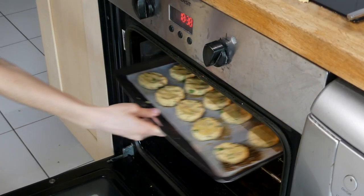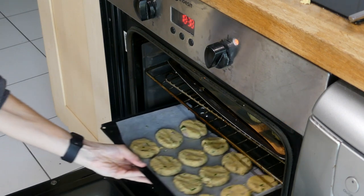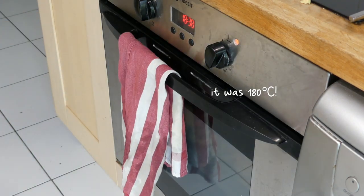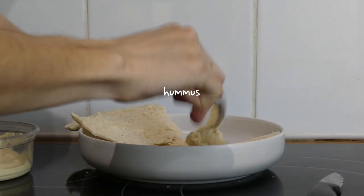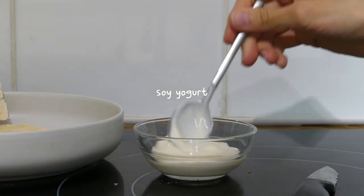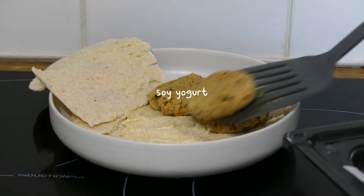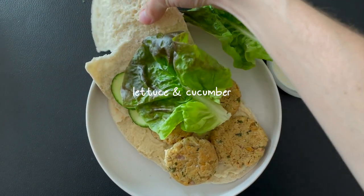I placed the falafels in the oven for about 20 minutes at around 200°C or 180°C — I'm not entirely sure. I toasted a pita bread and spread some store-bought hummus on one side, placed some soy yogurt in a little pot to dip the falafels in, and served them with a side of lettuce and cucumber.